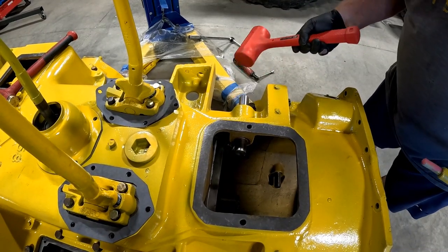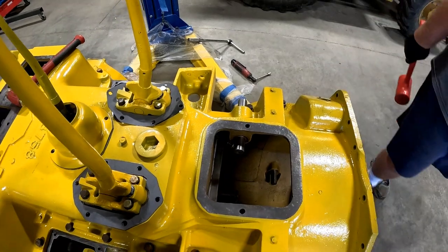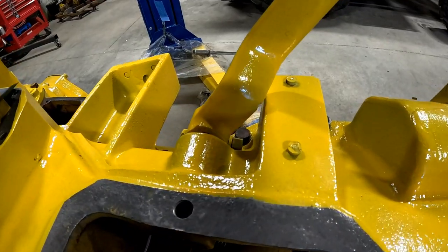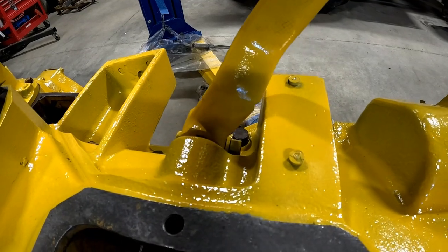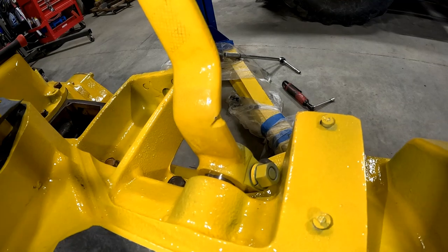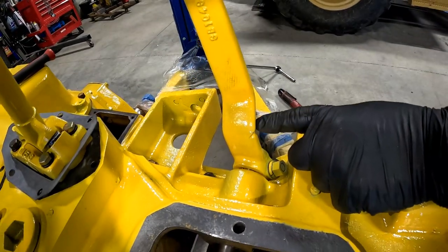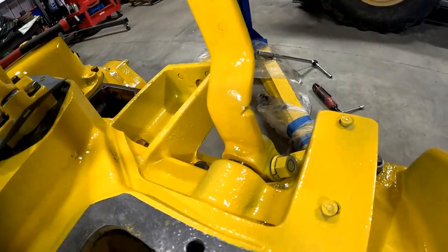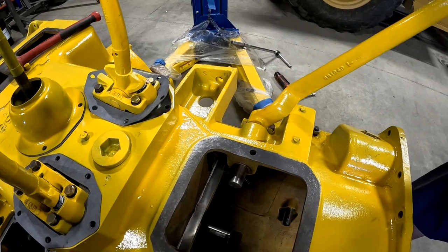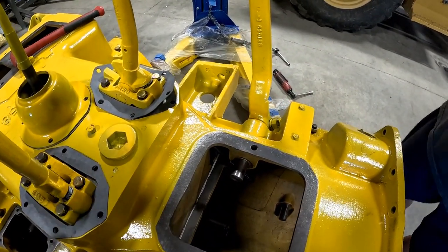That'll be nice and tight. New bushings, new pin — it's going to rock and roll. It was so worn that now it's hitting in an entirely new place where it's going to wear. You can see where it wore from before — it was hitting the stop here. No slop now.